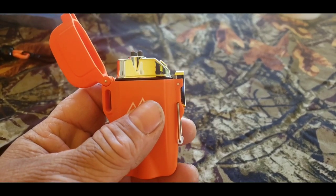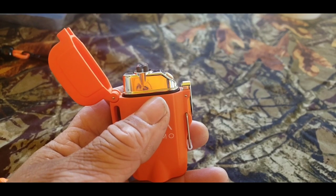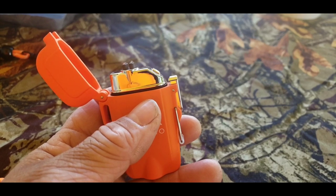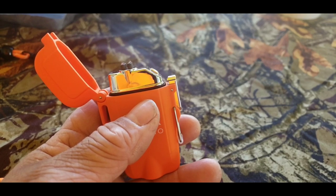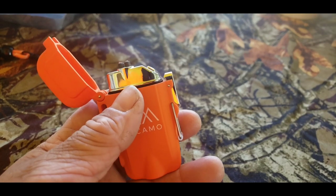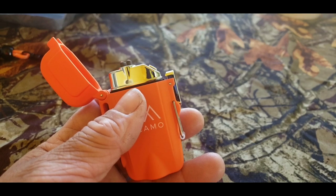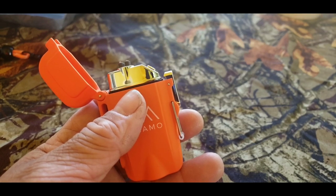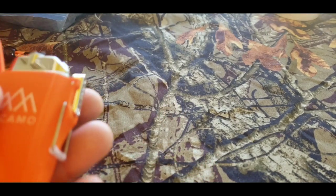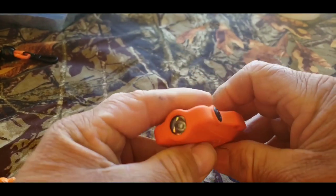It's a double ARC lighter and the voltage is 3.7 volts. Lighting quality is 40 times. Flashlight 1.5 hours total. I'll show you a picture of the specs with charging times and all that.